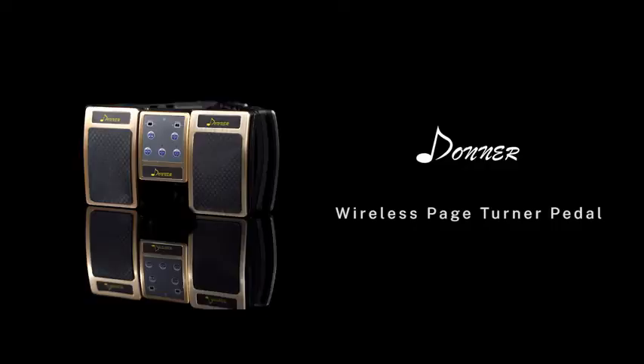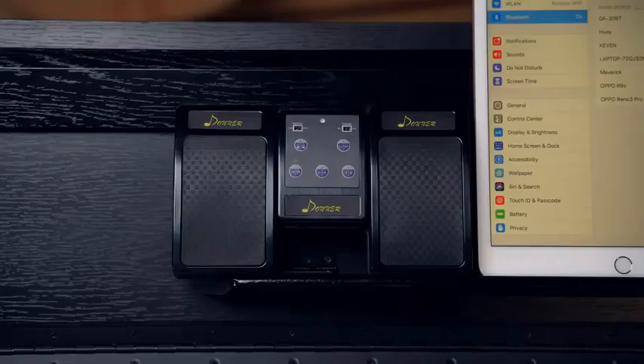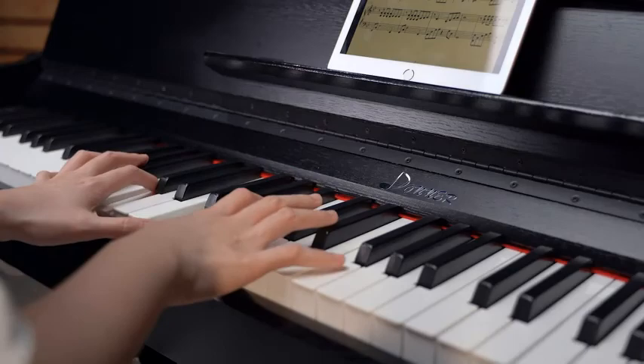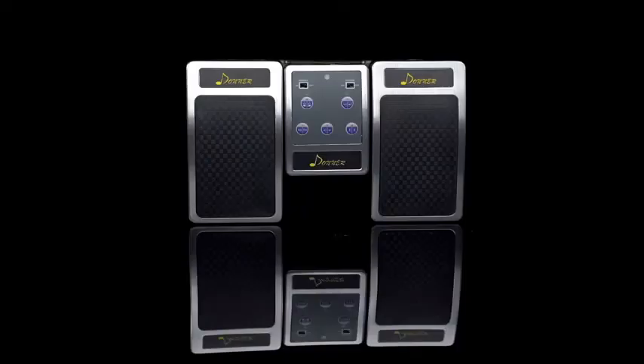Number 1: Donner Wireless Page Turner Pedal for tablets, phone, foot pedal, rechargeable, black. Looking for a way to make your performances more dynamic? Get your hands on the Donner Bluetooth Page Turner. This little gadget adapts to different platforms and apps, so whether you're using an iPad or a smartphone, it'll make scrolling through lyrics smooth and easier than ever.